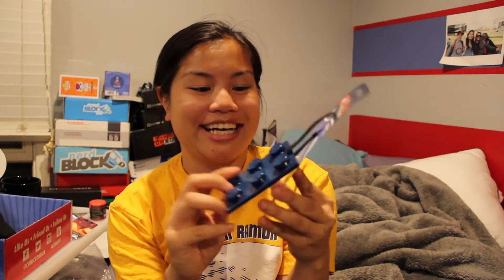We got a Lego Movie luggage tag — I like this. This is cool. You can put your information here. I really like this a lot. We also got ConTV — it's a free two-week trial for ConTV. I guess that's like a Comic-Con channel, something of that sort.